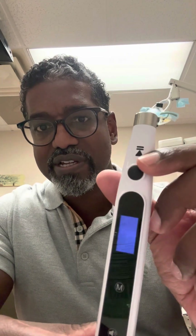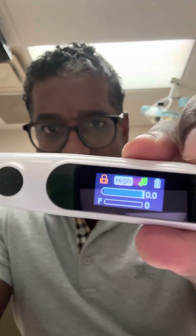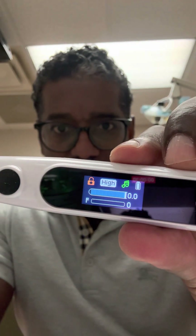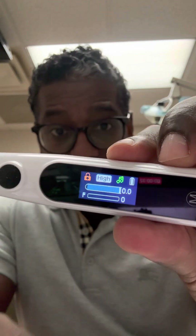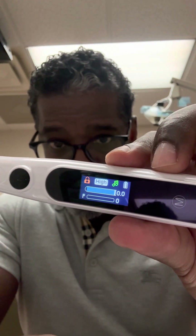So this is the power button. We turn it on here and you can see it's powering up. It has a pretty cool screen here. You can see where it's locked and it actually plays music. I don't know if you can see that little music icon there, and it's fully charged. So let's see how it works.